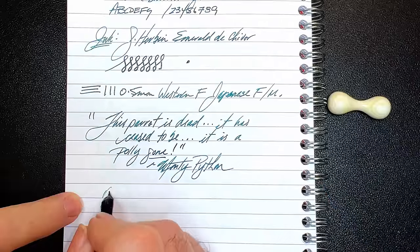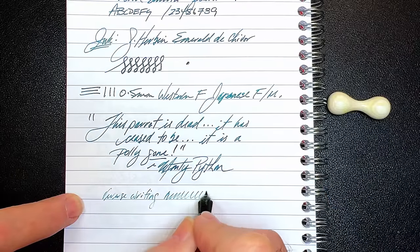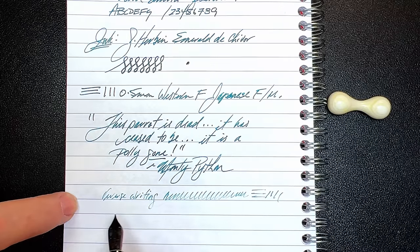And for some reverse writing — just a touch toothier, but it actually keeps up and is very thin and dry. And some quick writing — no issues whatsoever. It's very, very wet.